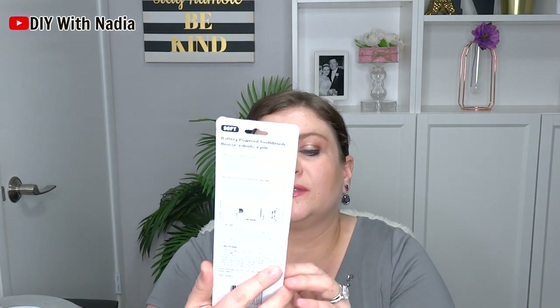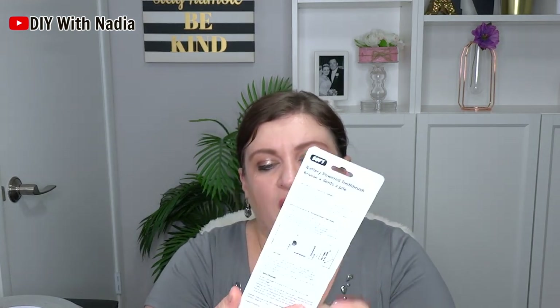Moving on with the houseware stuff. I picked up an electric toothbrush just to try it out — I already opened it. I'm going to give it to my nephew so he can let me know how he likes it. I use the one that charges and everything, but for a dollar, electric toothbrush? Why not.